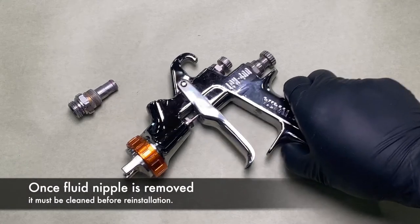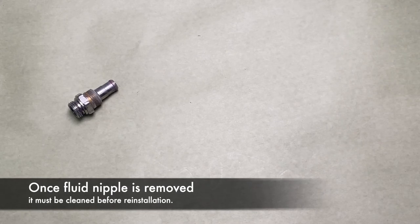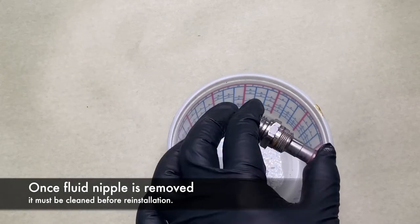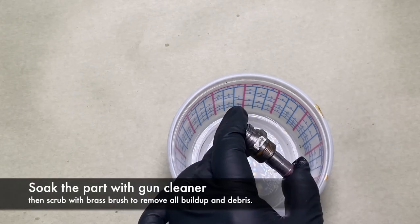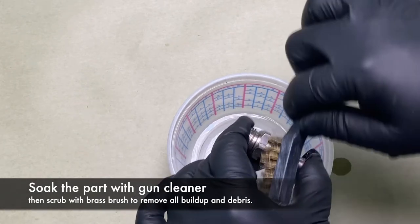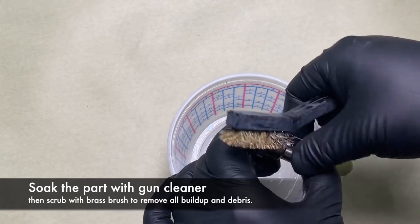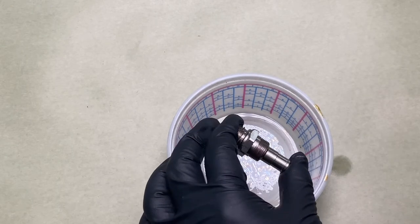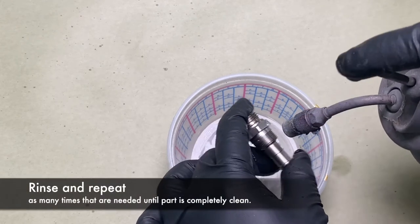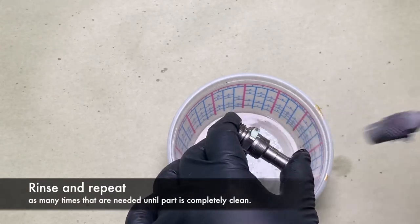Once you have your fluid nipple removed, the next step is to clean all the debris and buildup off of it. Soak the part in gun cleaner, then using a brass brush, scrub all of the buildup off of the part. Brass brushes are great because they allow you to scrub more aggressively without damaging your part. Rinse and repeat as many times as needed until the part is completely clean.